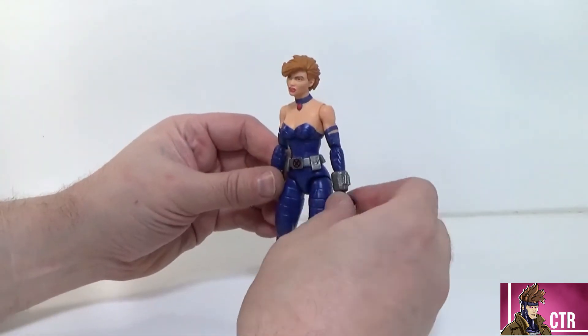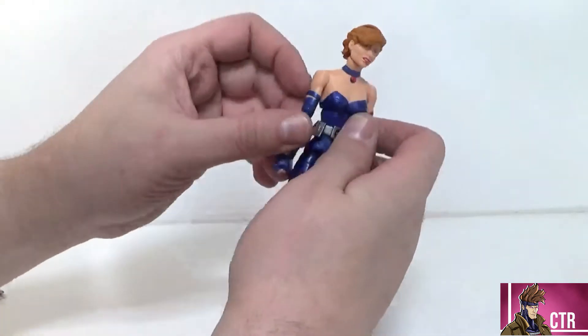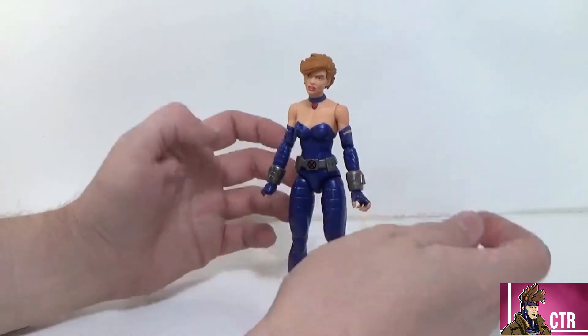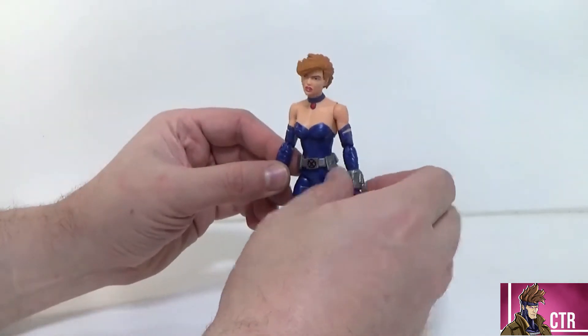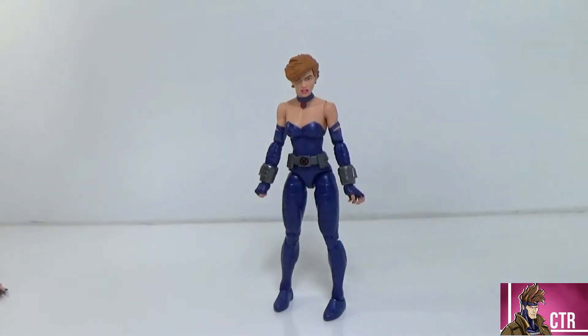Not having double-jointed elbows sucks, especially with a newer, original mold like that — I don't understand why they didn't do it, but that's just Hasbro. Overall though, I like it. I think it's a good figure. The way they did the claws is really really awesome, the paint job is really cool, I dig the sculpt, and I definitely recommend it if you're on the fence.